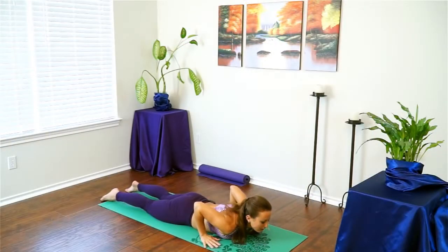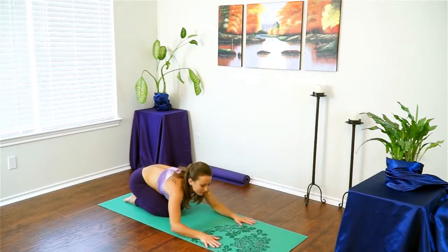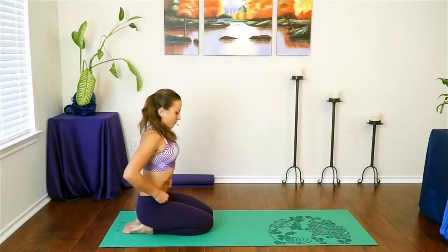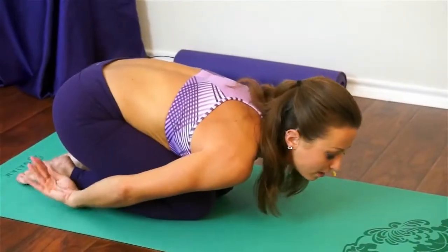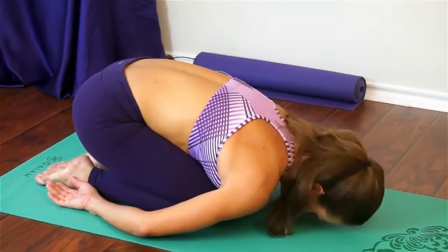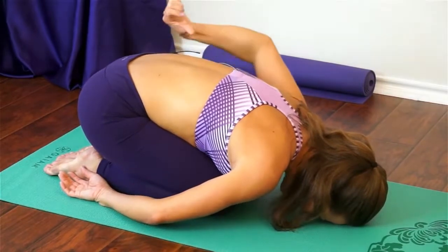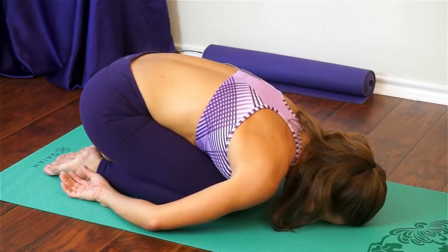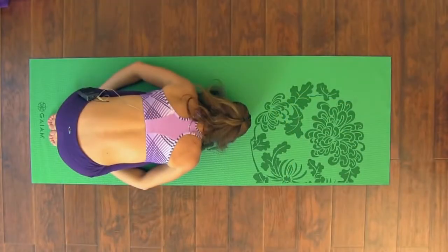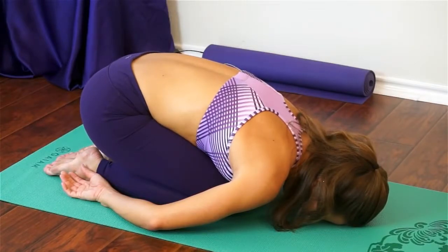Push back to child's pose — relax your hips back onto your heels. This time, it's up to you whether to have your knees apart or together. Since we've done a lot of shoulder work, take your arms back towards the back of your mat, palms facing up — this really releases your shoulders. Relax your head and take a couple of deep breaths. See if you can send your breath right to the backs of your lungs, right behind your shoulder blades, and really inflate that area.